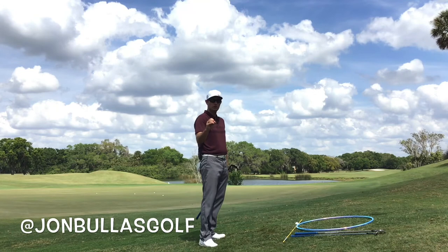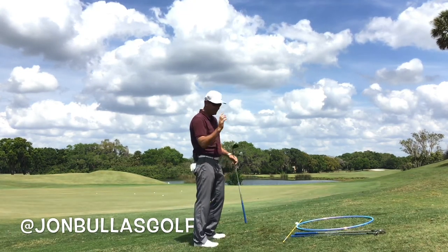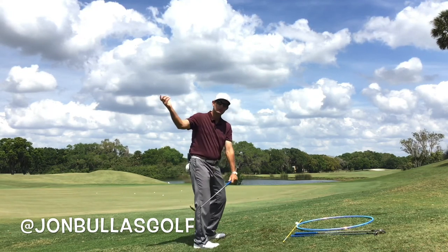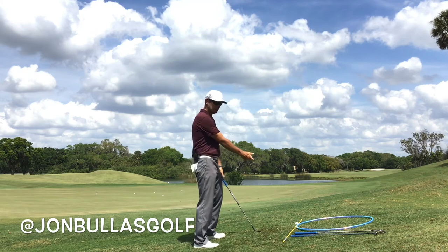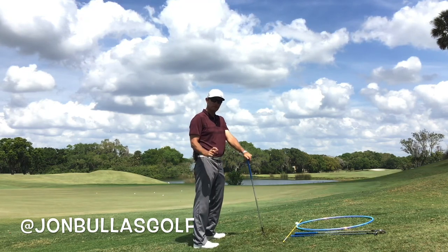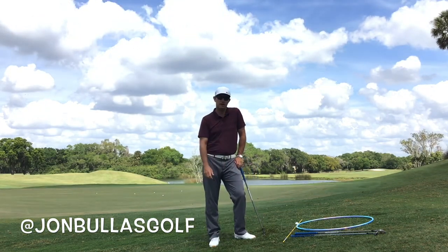So look at what loft you're using. If you're playing a high lofted club, make sure you aim. But it is a simple shot — just keep it nice and wide. Don't need to do much with the body on this one, just a little turn of the chest back and through, keeping the arms long. I hope this helps. If you need any advice, hit me up — love to answer your questions.